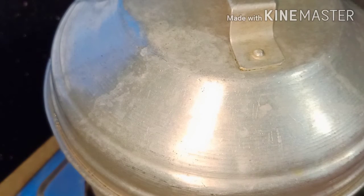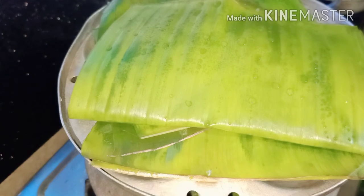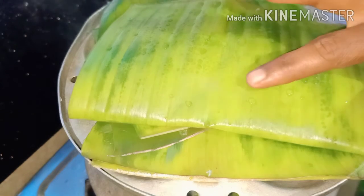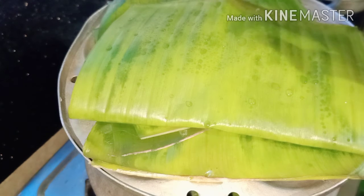The water is very clean. It's a water bath. We put it in the water.